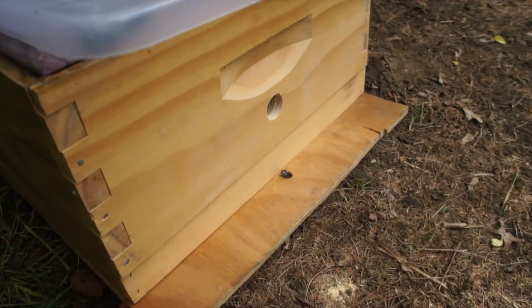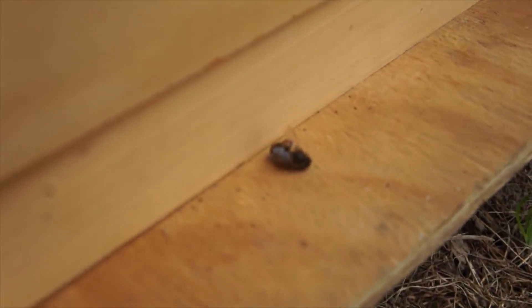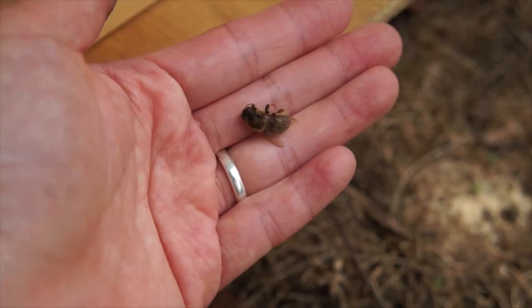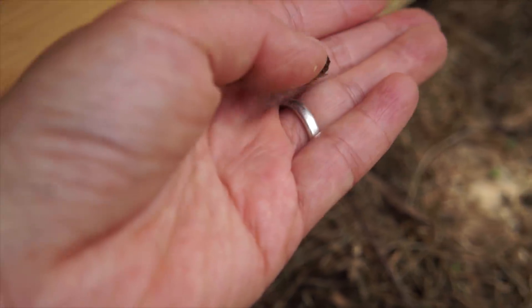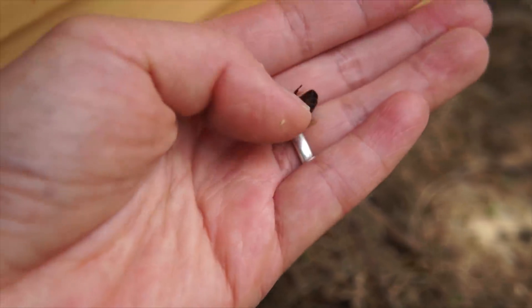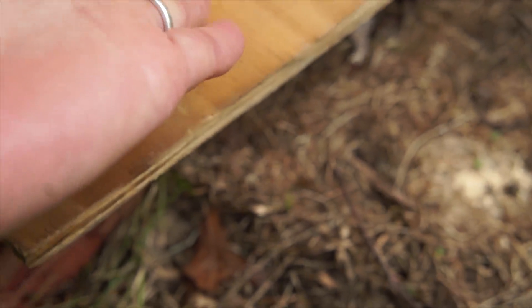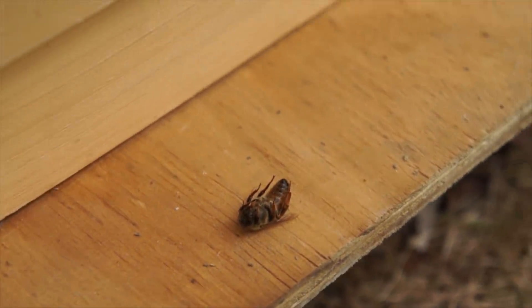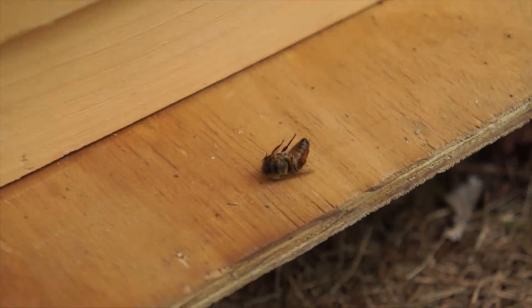It is June 2nd and I am in front of my split hive, and that, my friends, is a dead virgin queen. You can tell she's a queen because she has the black thorax and her legs are golden — typical bee's legs would be black. She looks quite small, so she doesn't look mated. It looks like the split has rejected her, or she was maybe killed by another rival queen. Gotta love beekeeping!